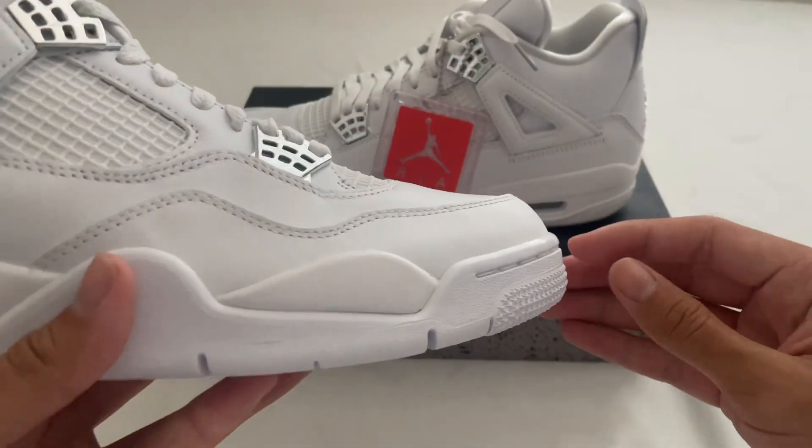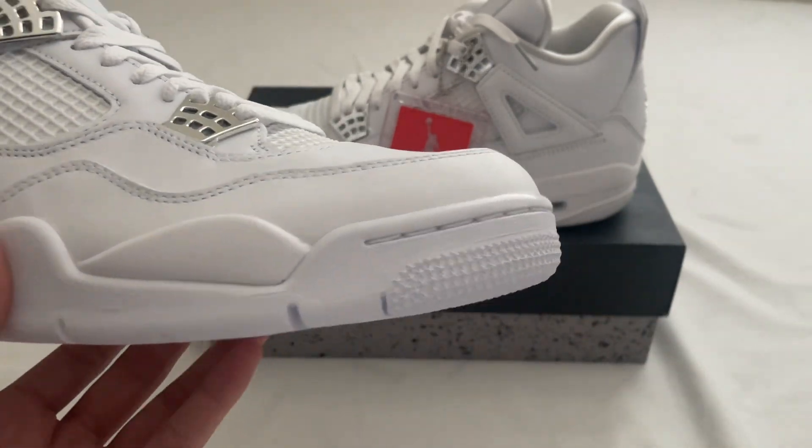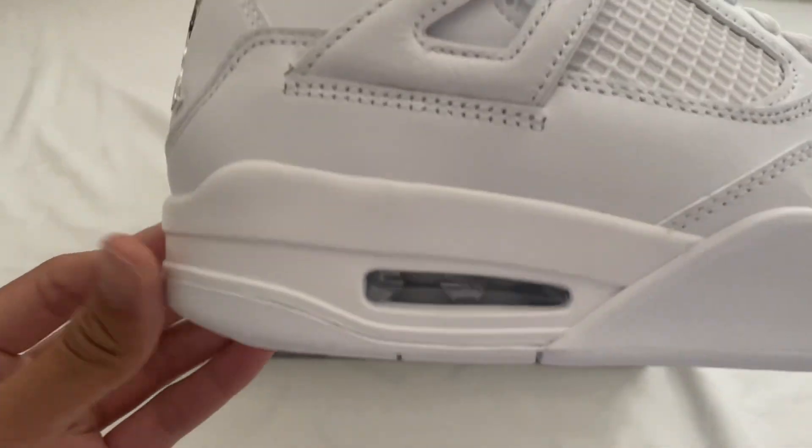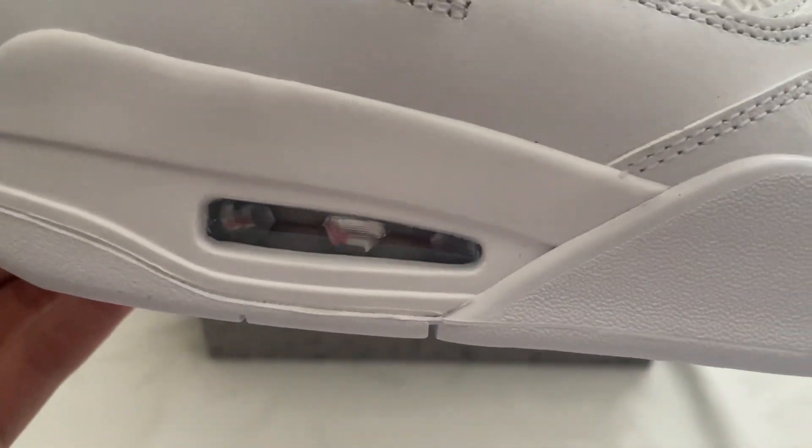On the toe box it does curve up like that. And the air bubble looks pretty good.